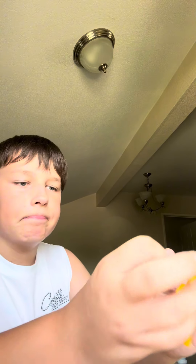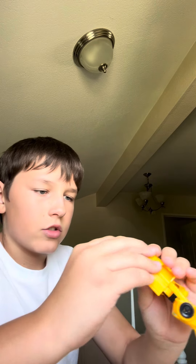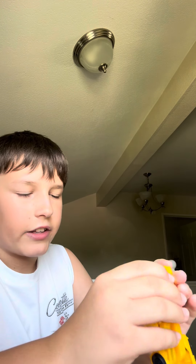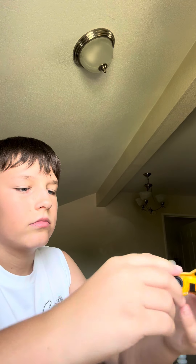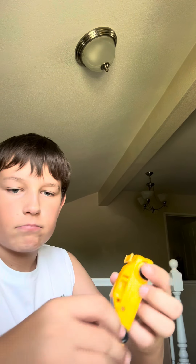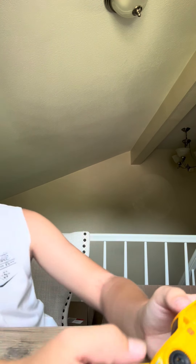Let's test transformers from Five Below. First we got Bumblebee — he transformed really good, he was really easy. I think these are meant for kids who don't know how to transform him, but it was pretty easy. His articulation was pretty good, the car mode was really cool. But while I was transforming him, look what happened.